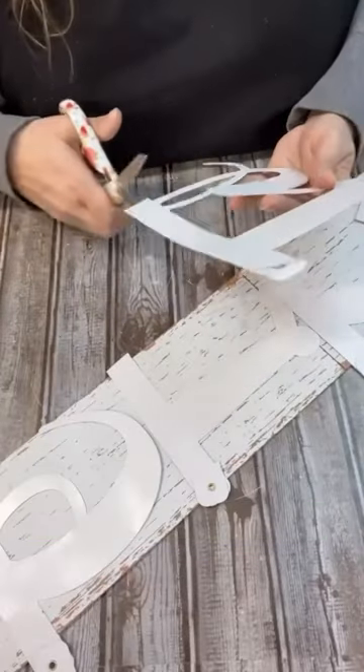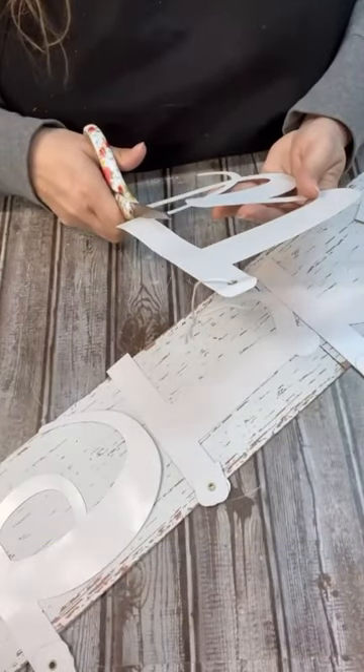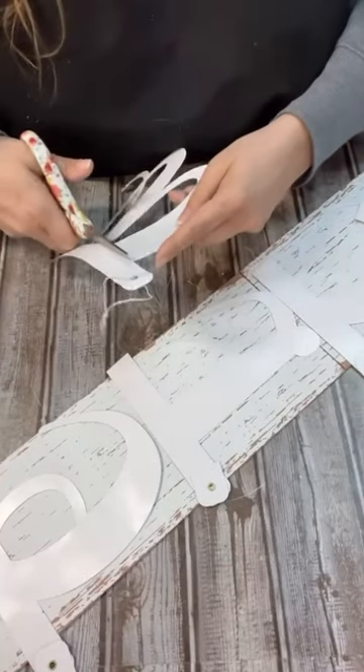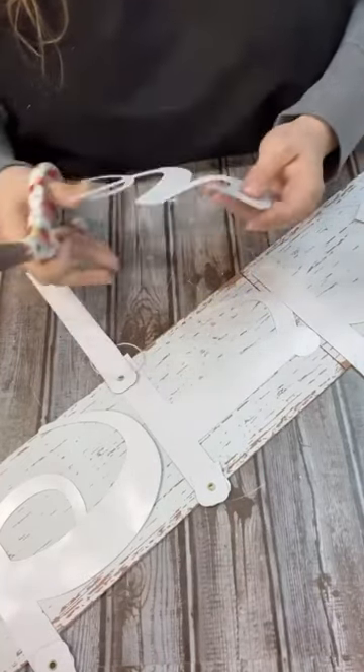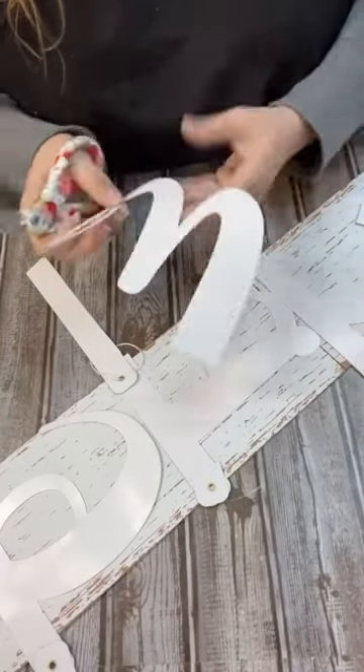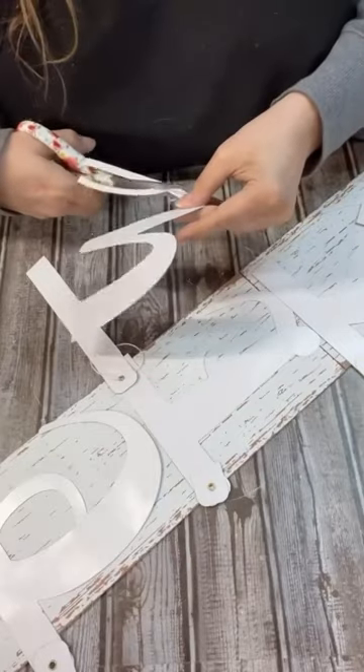When you're at Dollar Tree, always look around for things that you might not necessarily think you need. This sign said 'Welcome Baby.' So I took off the baby part, cut off all of the extra pieces in the curlicues, trimmed them down, because I'm going to use 'Welcome' to make an outdoor sign.